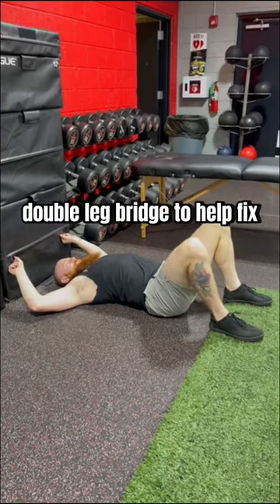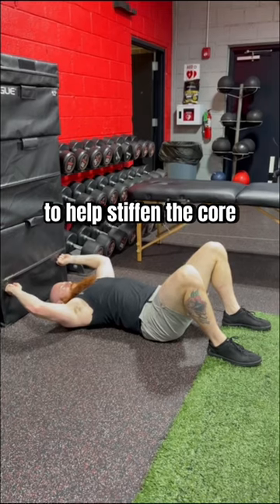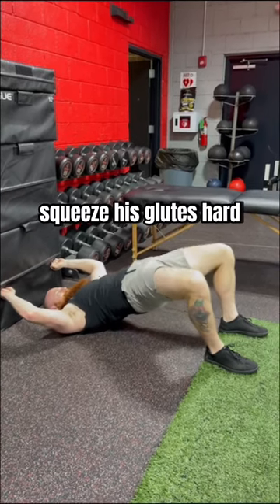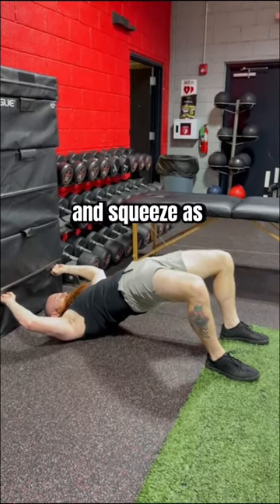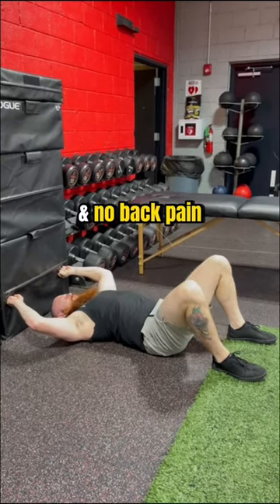So I had him perform a double leg bridge to help fix it, pushing his hands into a box first to help stiffen the core, and then I cued him to squeeze his glutes hard, then pick the hips up and squeeze as hard as he could for five seconds. He only felt his glutes working hard now and no back pain.